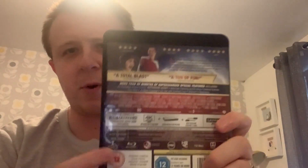Opening it up with the slipcover, it's mostly the same design. Inside there's a leaflet showing DC titles including Birds of Prey, and a collection overview of recent DC films on Blu-ray and 4K. Here are the discs — the Shazam disc with the broken design is actually quite cool, though the Blu-ray is a bit bland.